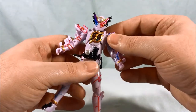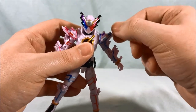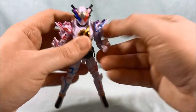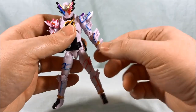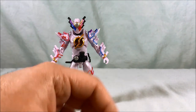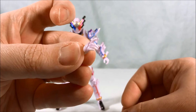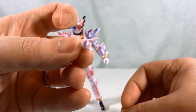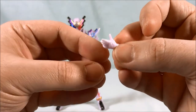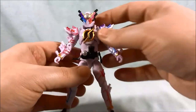As far as articulation goes, pretty standard for this line. Head's on a ball joint. Hinge in the shoulder and a swivel. You can move the shoulder pad so as not to limit articulation. Got a bicep swivel, 90 degrees in the elbow, wrist swivel. As per usual you can pop the hands out — he does come with some additional hands. He's got a strange pointing hand, almost like a Spider-Man pose, and another unusual hand pose.